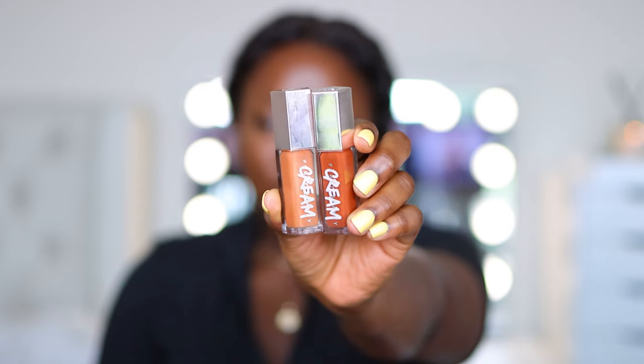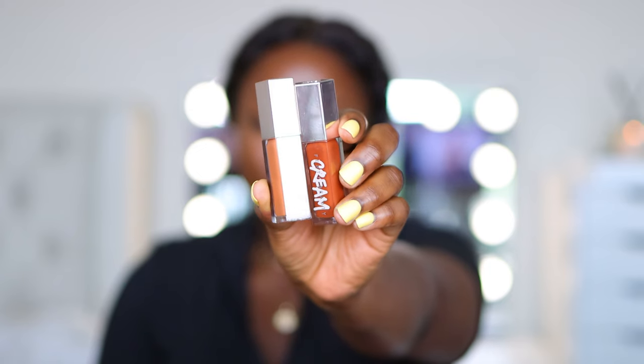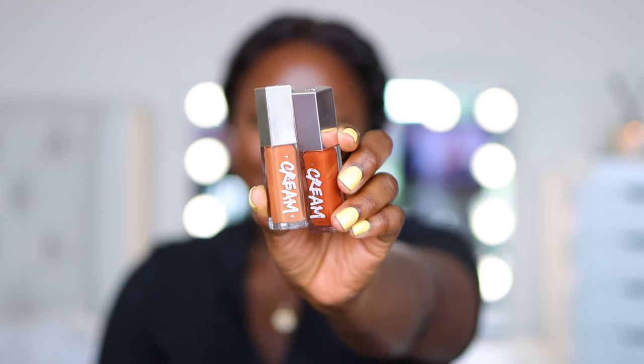Now let me do my lip real quick, because again if you already have full brows you could stop right here — we're not doing mascara or lashes. I'm using the Fenty Beauty Cream Gloss in the colors Cookie Jar and Honey Waffles. Cookie Jar goes on first — I love to ombre. Look at that lip — amazing!